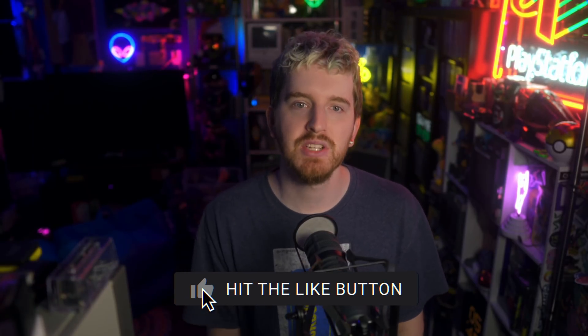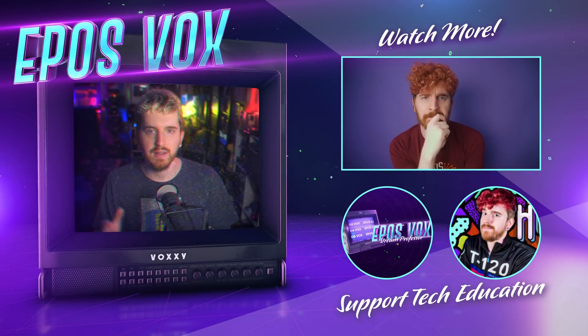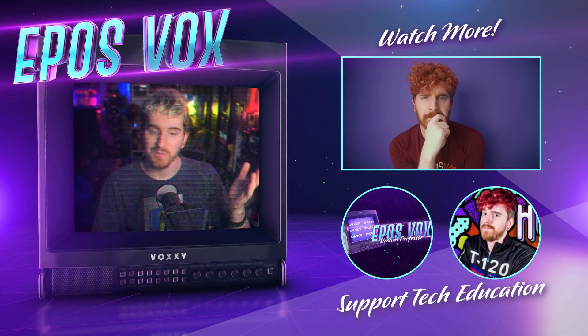Links to everything mentioned in this video will be in the description down below. If you're looking for something else to watch, check out my original GBA Consolizer review, linked over here as well. Come chat with us about your childhood games over on Discord at discord.gg/eposvox, and remember — be kind, rewind.